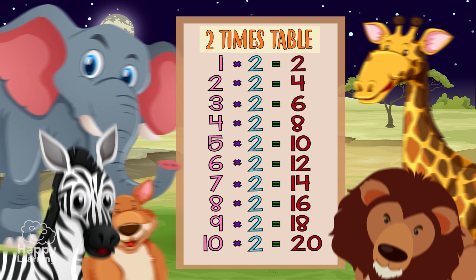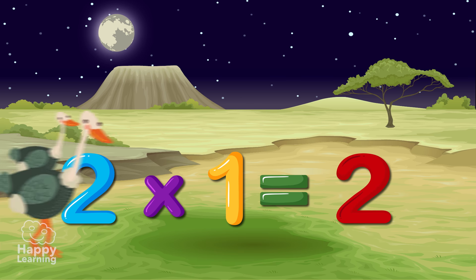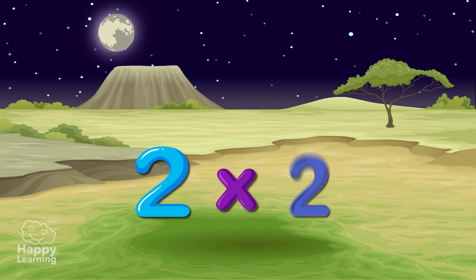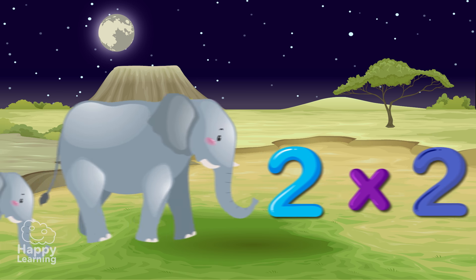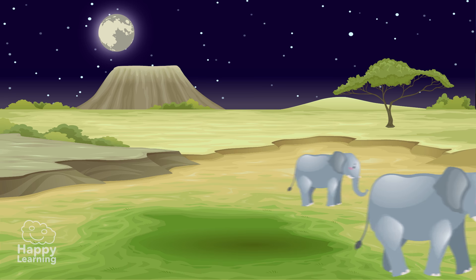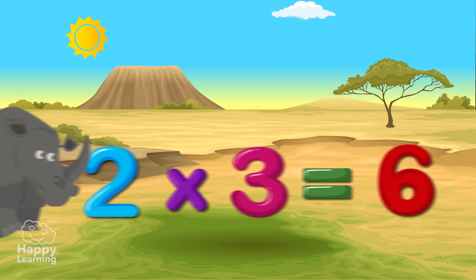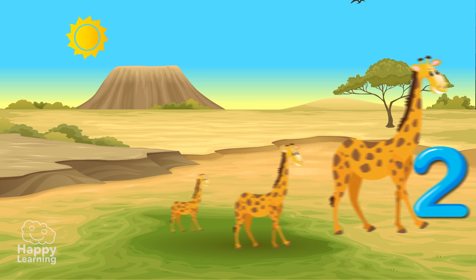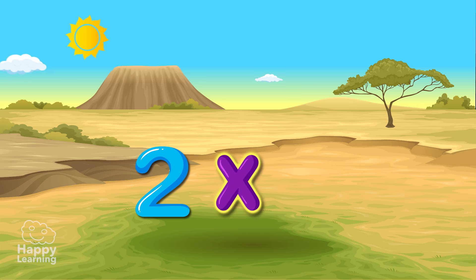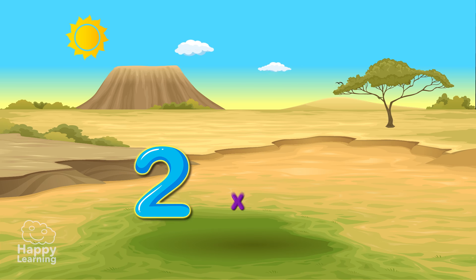1 more time! 2x1 is 2! 2x2 is 4! 2x3 is 6! 2x4 is 8! 2x5 is 10! 2x6 is 12!